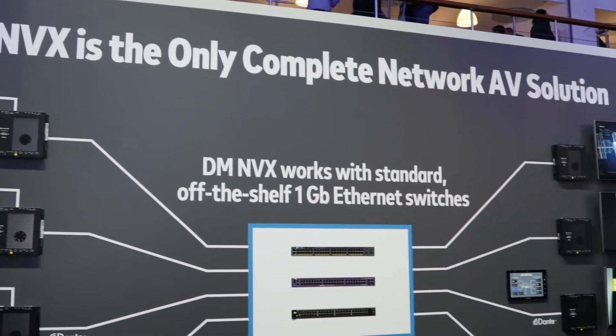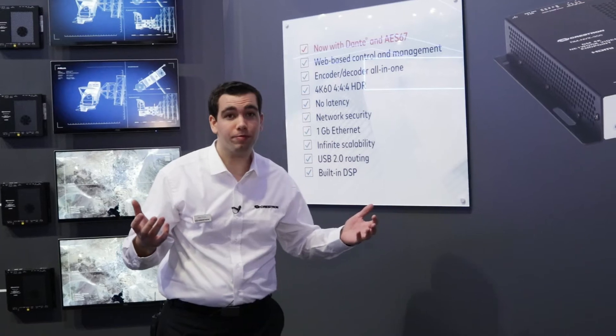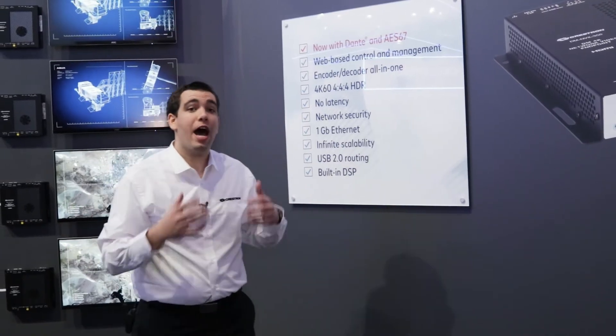The DMNVX is an all-in-one encoder and decoder solution that supports standard 1 gigabit network infrastructure. It's fully secure and highly scalable.